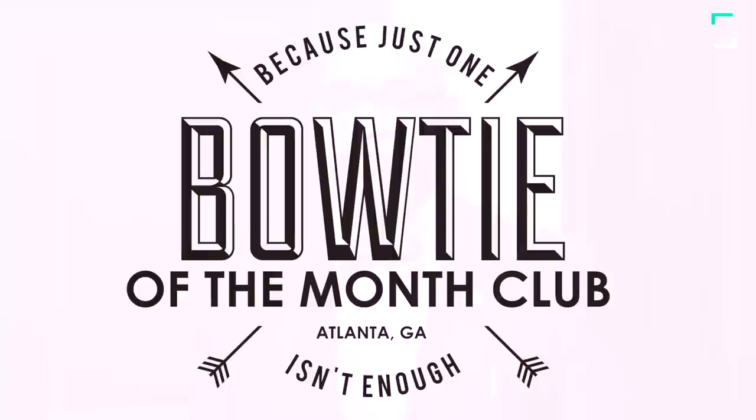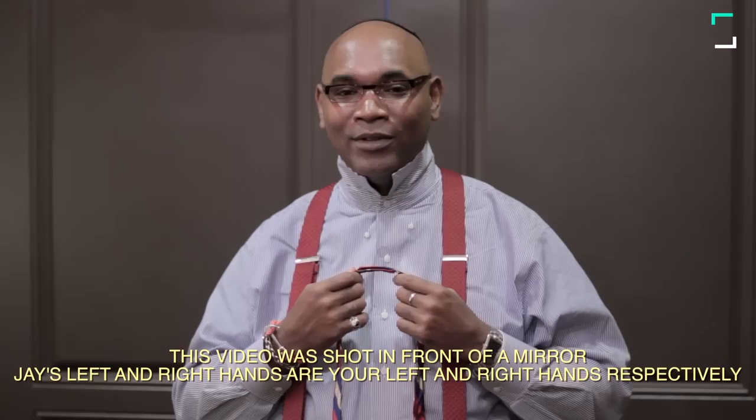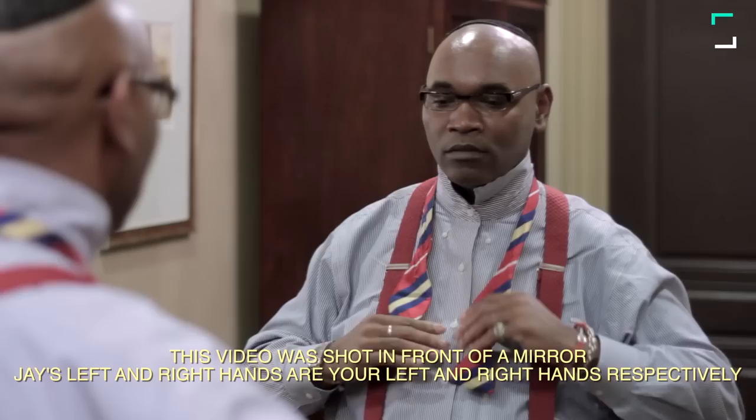Hi, I'm Jay Austin, the Bowtie King of Atlanta. The number one reason guys don't wear bow ties is because they don't know how to tie them, and I think it's time that you learn. So come stand beside me and if you do exactly what I do, you'll be able to tie a bow tie. Let's get started.